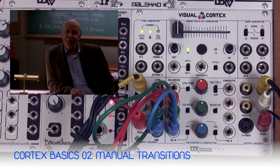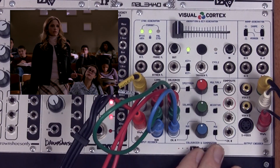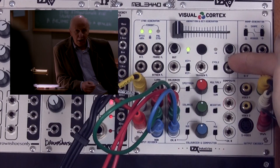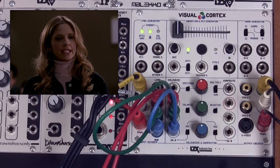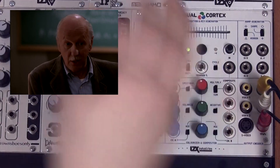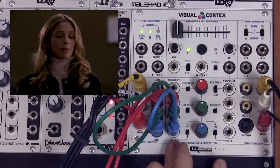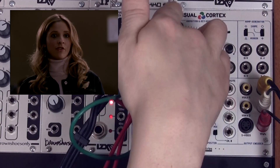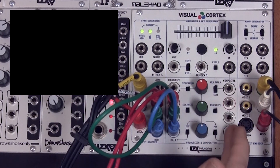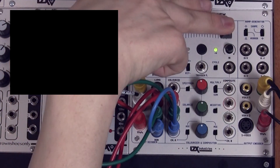The animation and key generator section is a control voltage generator which is controlling the colorizer and compositor section via an automatic connection. The output is normalled to the switched input of the composite voltage control input jack. So whenever the slider is fully to the left, channel A is active, as is currently the case. If we move it to the right, we can see that channel B is active, which since there's no input source there, is just black. So we can use the slider to fade in and out.